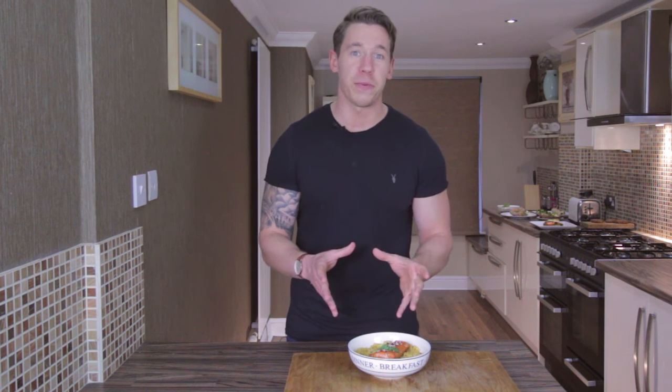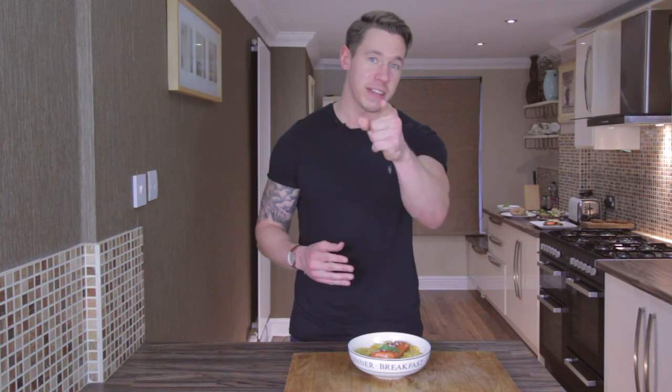That's your meal prep for this week, guys. I hope you enjoy it. Remember to hit like, hit subscribe, tell everyone about the channel, and I'll see you next week — cheers!